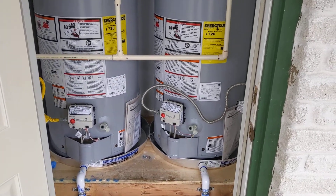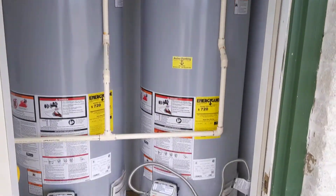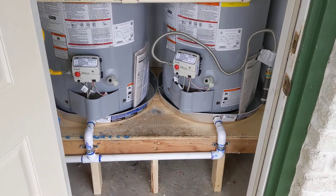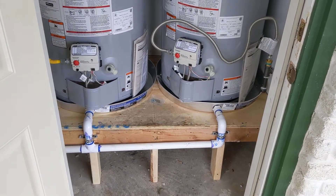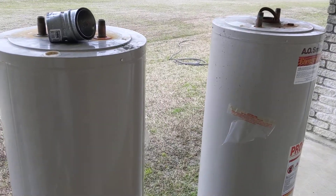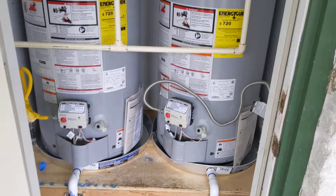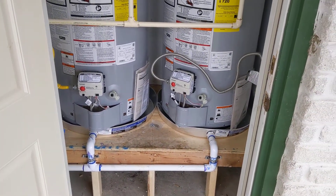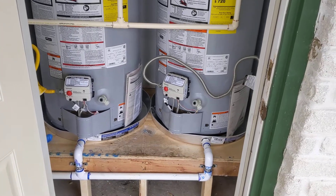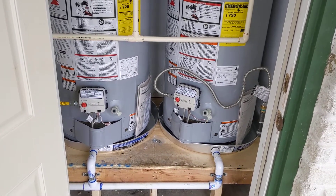Water heaters. I've been wanting to do a more in-depth video on water heaters and how they should be installed. So today is a good day to do that. In this closet we had two units that were made in 2002. They were in here and they were both leaking. It is now 2020, so they've probably been installed about 18 years — definitely past their lifespan.